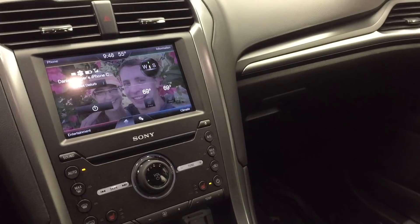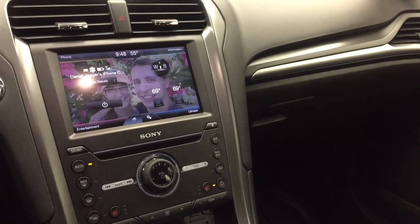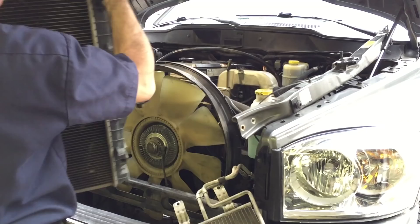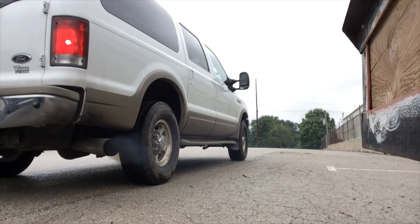I knew pretty much right away it was a blower motor bearing, but I thought there might have also been a leaf or something that got in there. But it just kept getting louder and louder over time, so I knew the bearing was going bad. I got a blower motor — it wasn't that expensive. The whole thing was about $40.